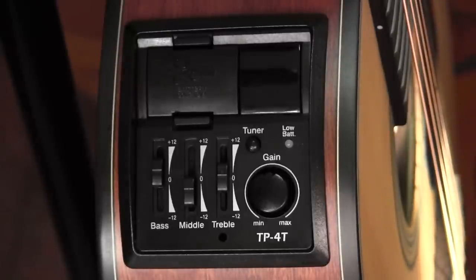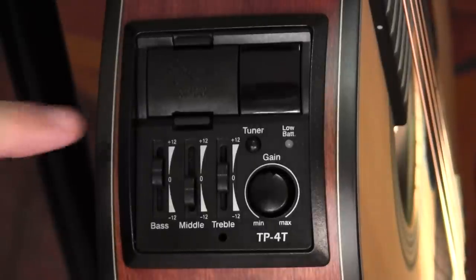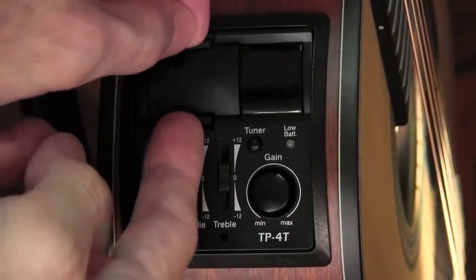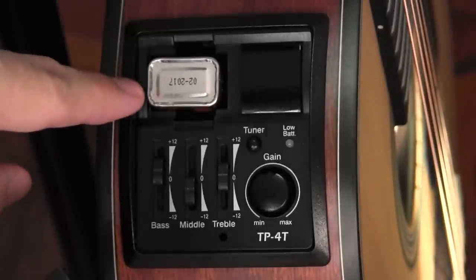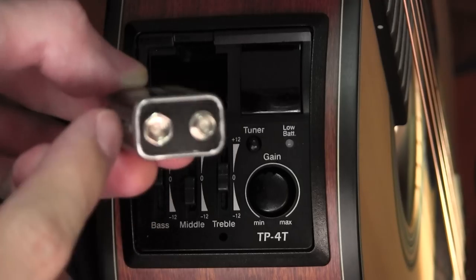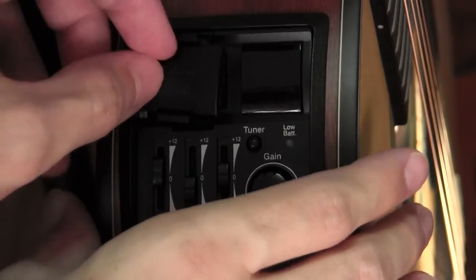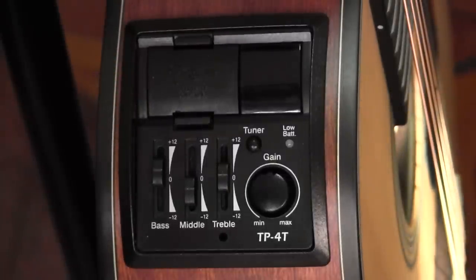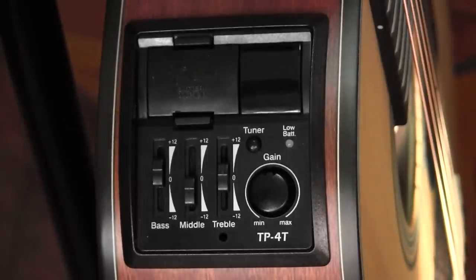Let's begin with the battery compartment. Unlike the CT4B preamp, which this preamp superficially resembles, there is no battery tray. There's a tab at the top and bottom, and when you press these tabs in, the door comes off. Don't lose this door. Inside, you can see a nine-volt battery, which goes in with the positive terminal on the right. Then you put the door back on, pressing it in so the top and bottom tabs go in nicely. It's a very simple, good system. The only weak point is that this door is quite easy to lose.